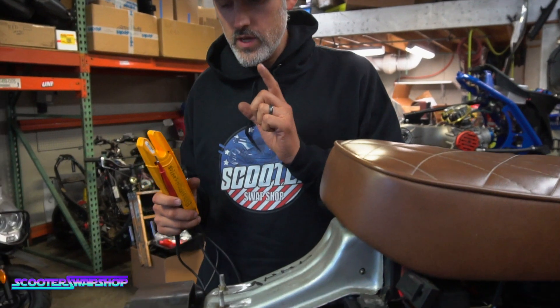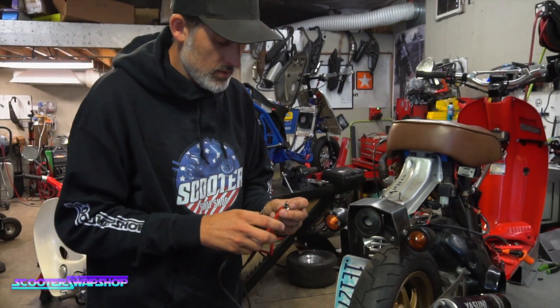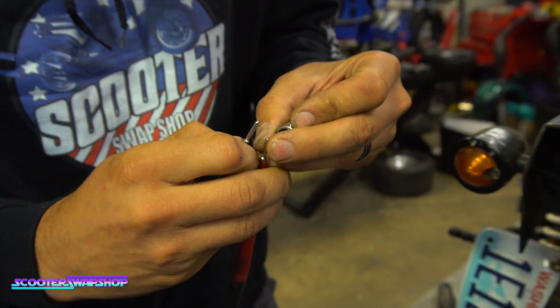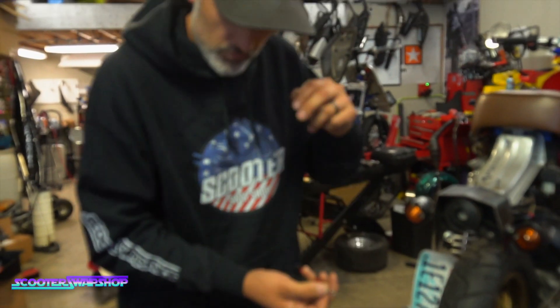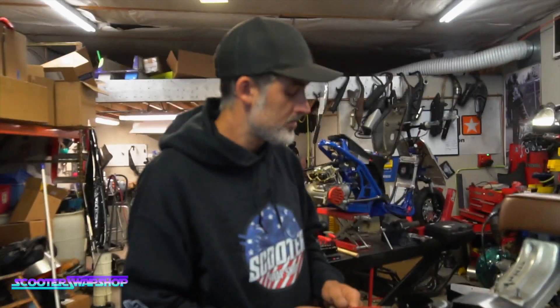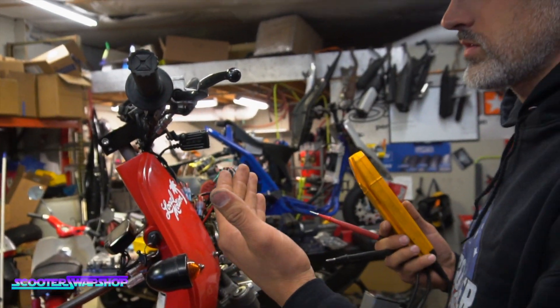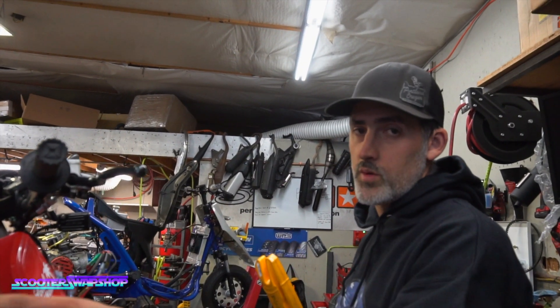So this bike we're diagnosing — you can also check light bulbs with it as well. Just put them between the two terminals, like chopsticks. You can tell that filament's good because it beeps, showing you continuity. For instance, on this bike, when I turn the light on and squeeze the brake lever, the brake light does not come on. So first off, I check the bulb — bulb's good.